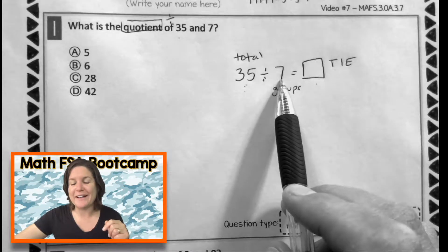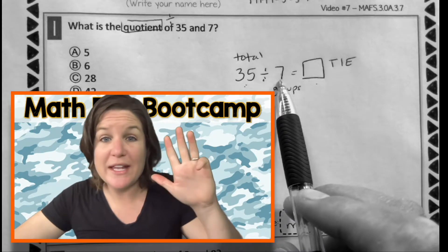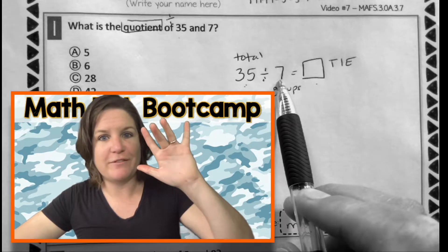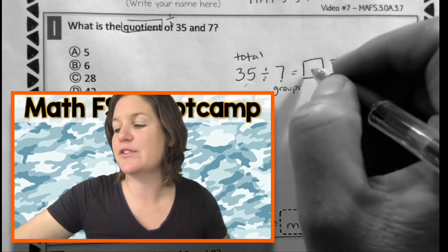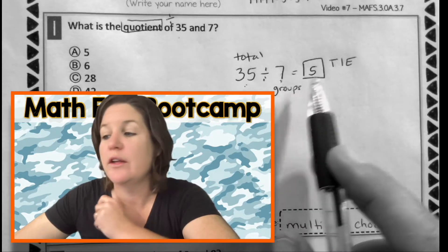Oh wait, I got it. It goes like seven, fourteen, twenty-one, twenty-eight, thirty-five. I said thirty-five! I counted by sevens and now I have five fingers on my hands. So that means that thirty-five divided by seven should equal five.